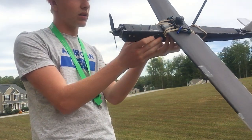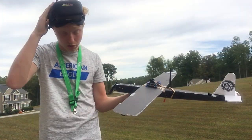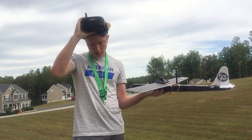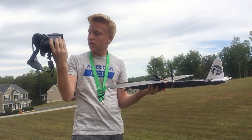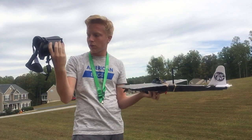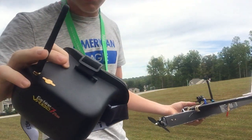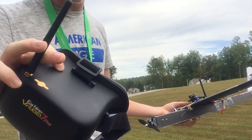I have not plugged in my receiver, nor turned on my goggles. I have the E-Sheen VR-007 Pro goggles — these are really new — with these directional antennas. I don't have cloverleaf antennas yet.